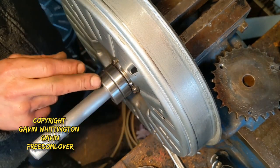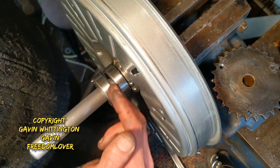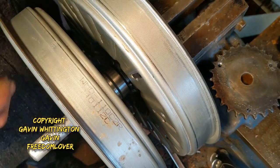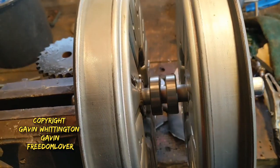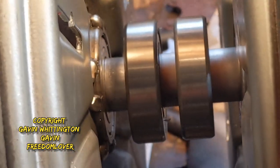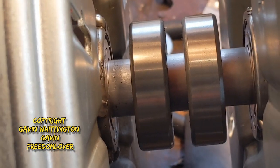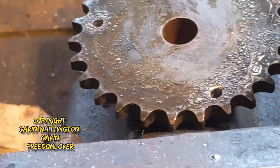I'm going to put these two bearings in there for now, just to show you that there's going to be space in between these two magnet rotors. Where these two bearings are, in the middle there are going to be two plate wheels which are like chain cogs.